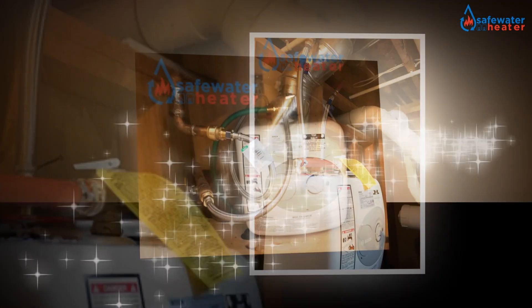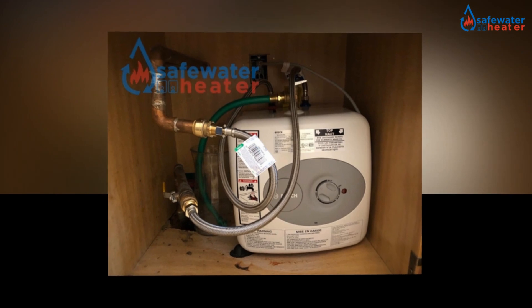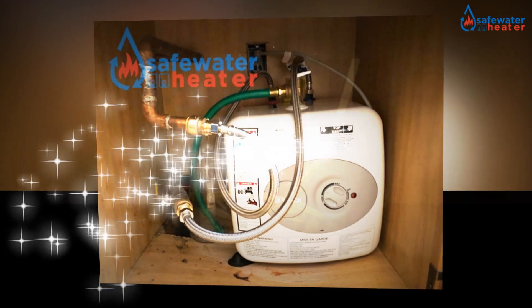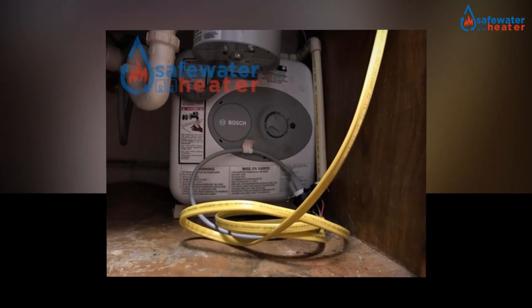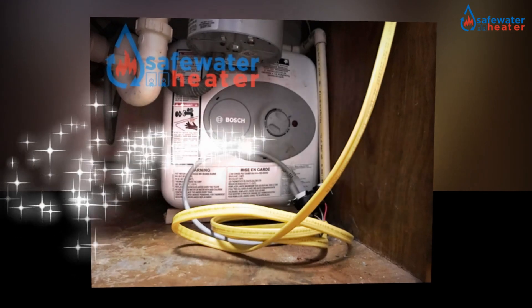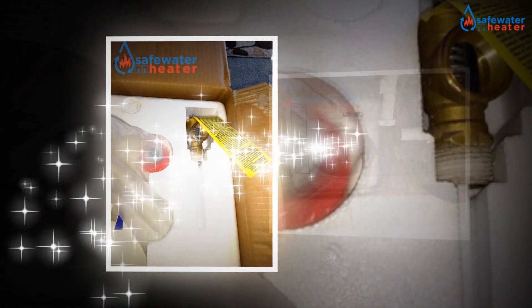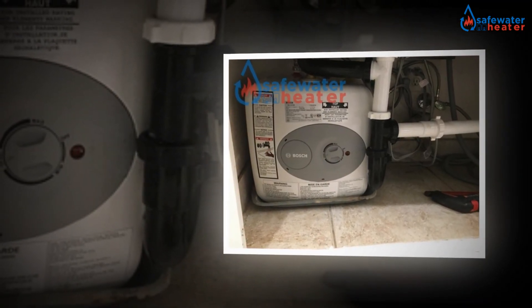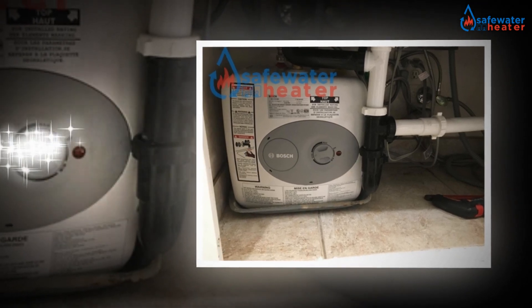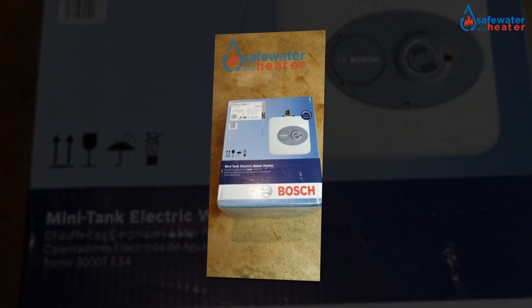It can get you benefited. The installation of the product is not an issue. The Bosch Electric Mini Tank Water Heater Tronic 3000T is aimed in such a manner so that it can get easily installed without any second thought. It can be fixed independently without really seeking out for the help of any technicians. The installation of the heaters is one of the major concerns, and people can get it installed without seeking the help of anyone. The independent installation of the product is also one of the best features.